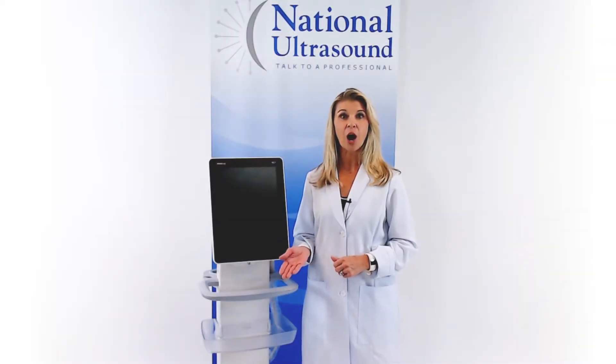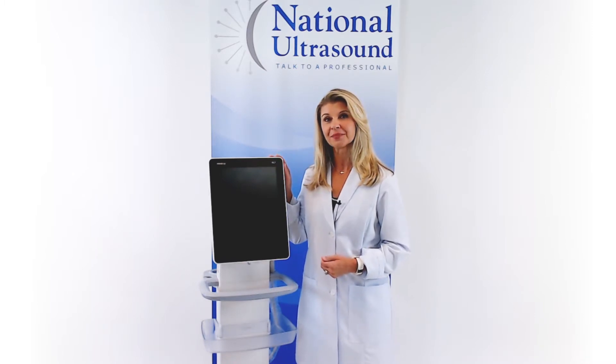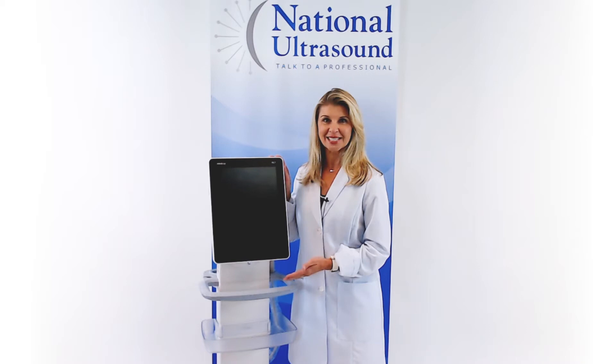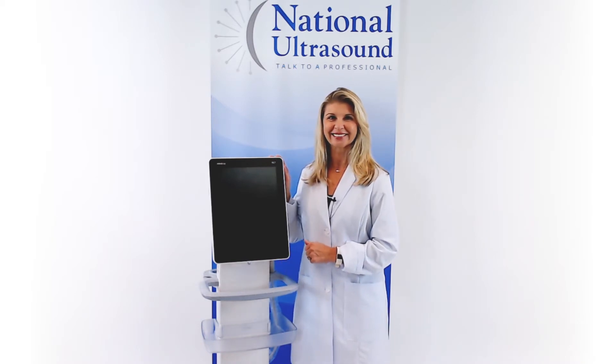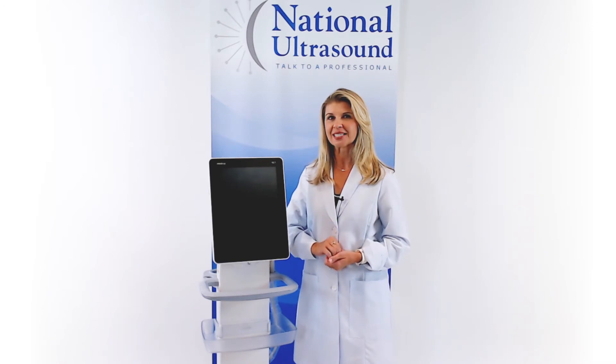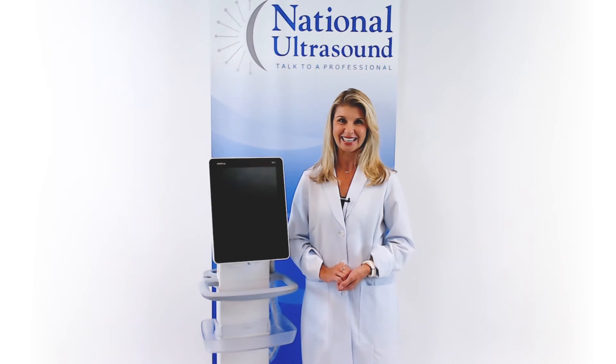The TE7 operates on your choice of a table stand or the mobile cart. With its slim profile and ergonomic design, the TE7 is a powerful, versatile machine. I hope this Mindray TE7 Ultrasound Review has helped you when comparing ultrasound machines for your diagnostic needs.